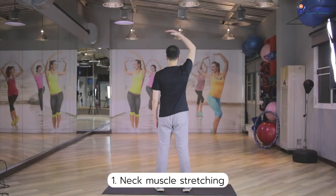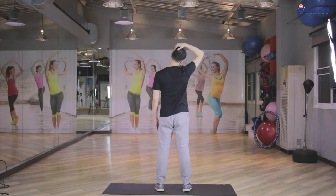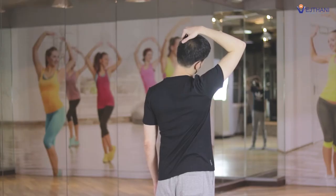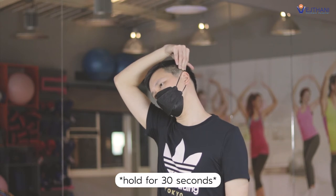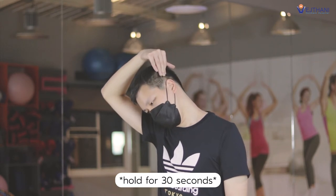First, neck muscle stretching. Place your hand on your lower back and the other hand on the opposite side of your head. Pull your head toward your shoulder to the opposite side of your affected shoulder until you feel the stretch in your neck and hold for 30 seconds. Then bow your head down and hold for 30 seconds.